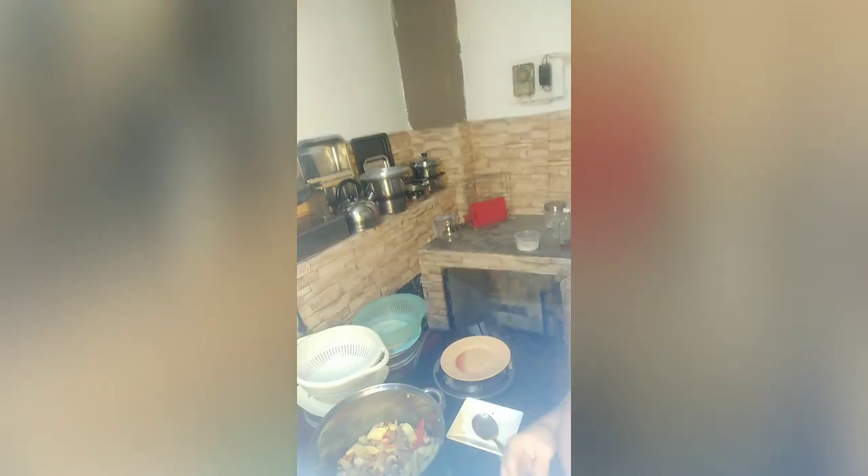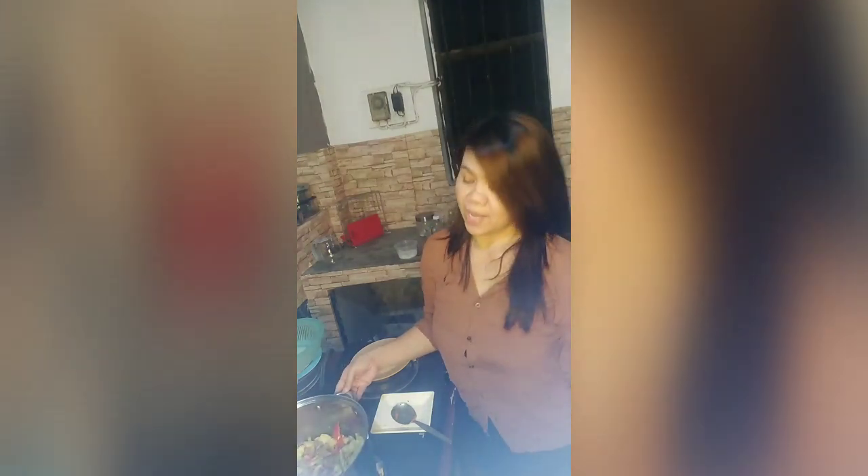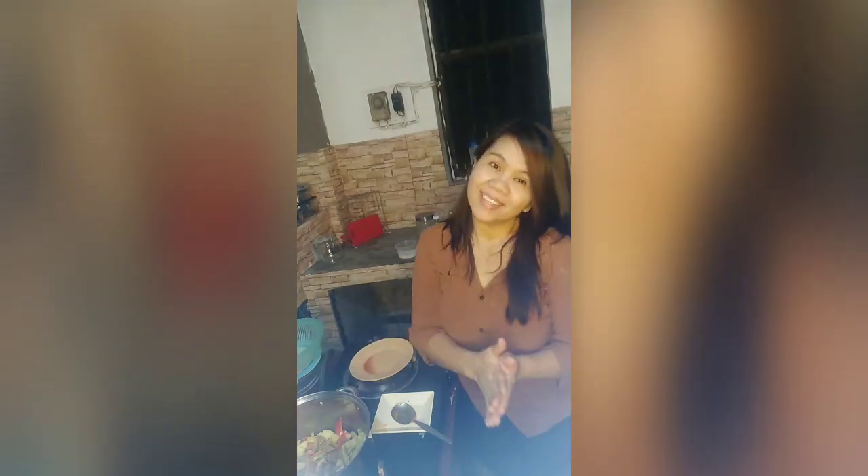It's almost done. Apologies for the camera angle — I don't have someone to hold the camera, so I'm putting it on a stand and adjusting it from time to time so you can see what I'm cooking. We just need to wait two to three more minutes and it will be ready to serve.